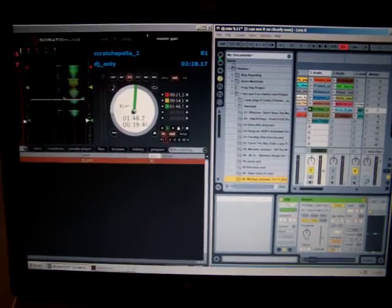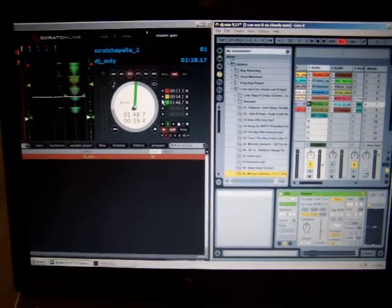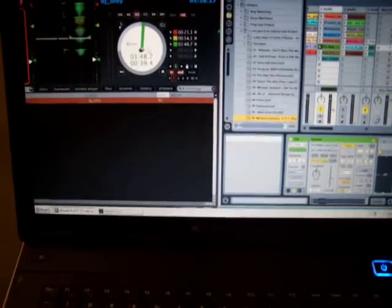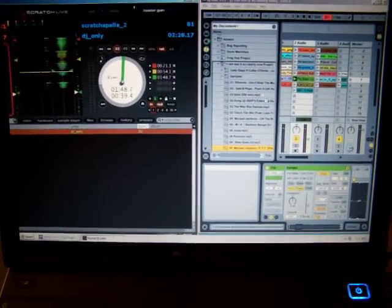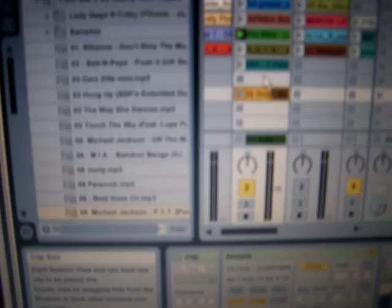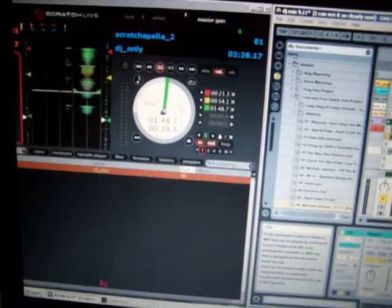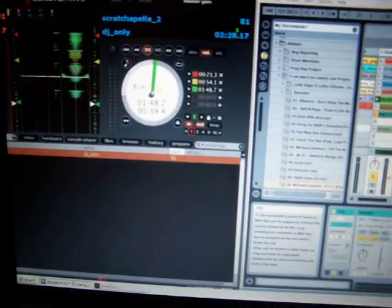An interesting thing about going back and forth between Ableton and Scratch Live when it's on the same computer — I can drag tracks straight from the deck, drag it over to Ableton, and as you can see that little track right there, it'll open and start analyzing it. But I can't drag back from Ableton over to Scratch Live directly.